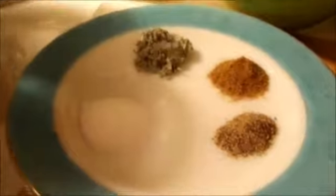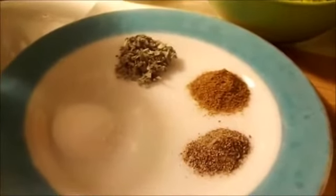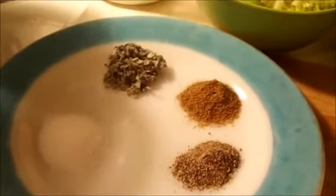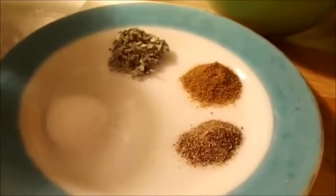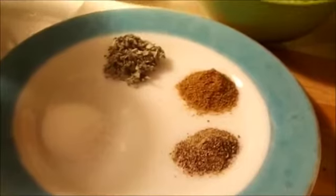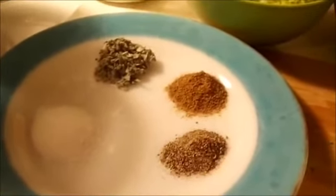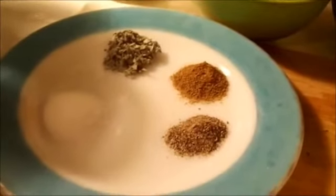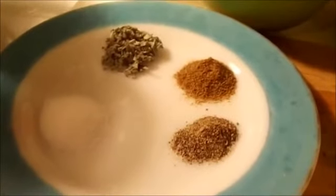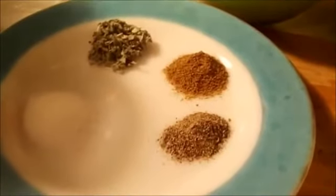Spices: it's one teaspoon salt, half a tablespoon of sage, half a teaspoon of pepper, and half a teaspoon of cumin. Now, I'm going to use all the salt for sure. I will use all the sage for sure, and I will put as much cumin as I can depending on what flavoring I want, but I would say that would be a good amount for this soup, and I have used that amount before.